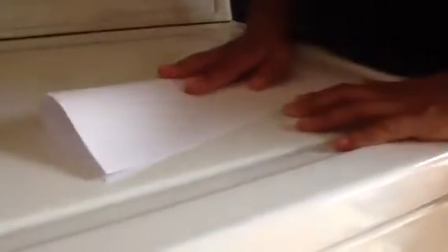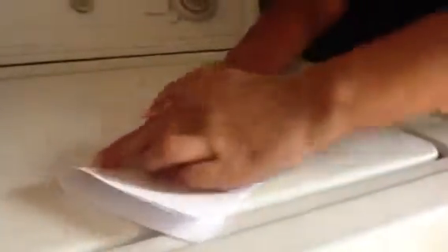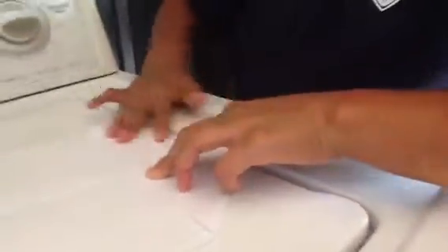First, you fold it in half — like that. And then you open it, like that, in the middle. Fold two of them — fold the ends into the middle. The first stuff is just like making a glider. You do it with both, so it looks like that.